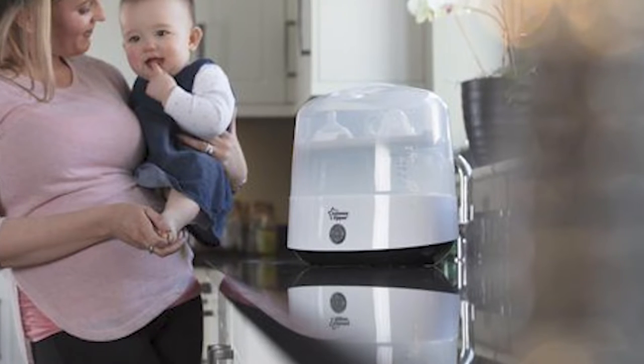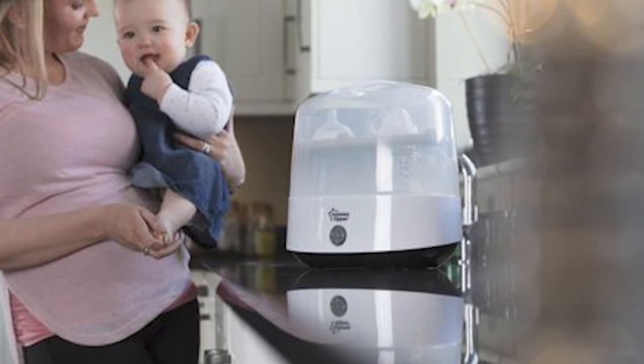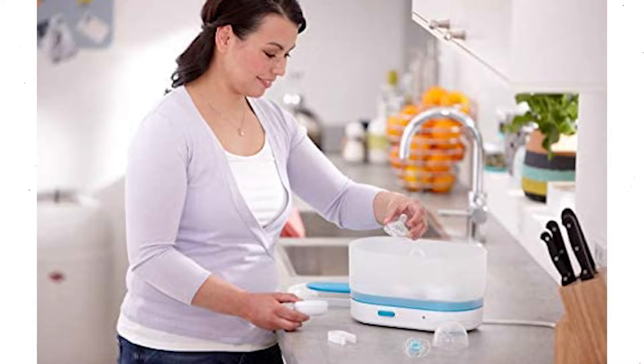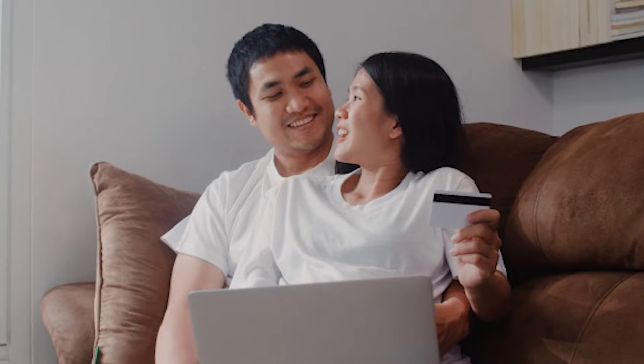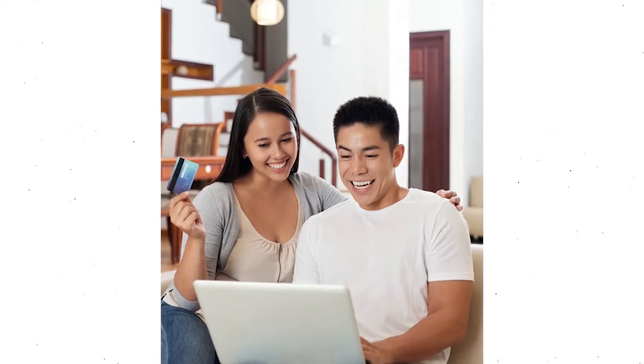They can also be used to disinfect bottles, bottle components, nipples, and other items. Once the infant has outgrown the bottle stage, many parents use these for small plastic toys and teething rings — a great way to stretch a dollar. So hurry, mom and dad, get your own steam sterilizer now!